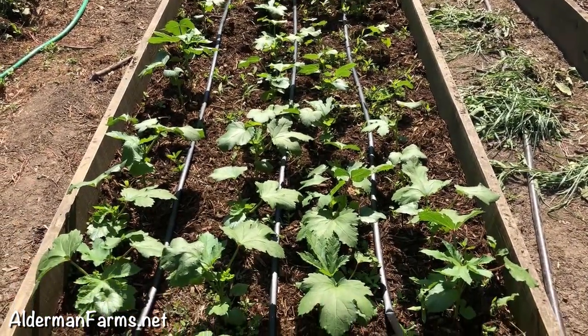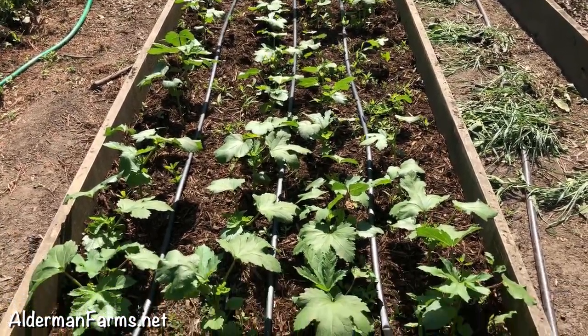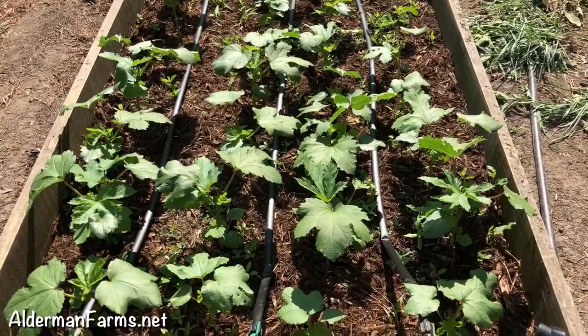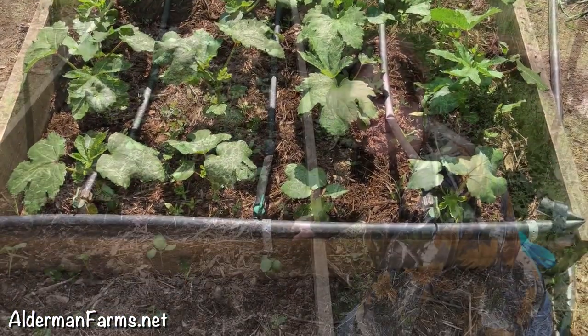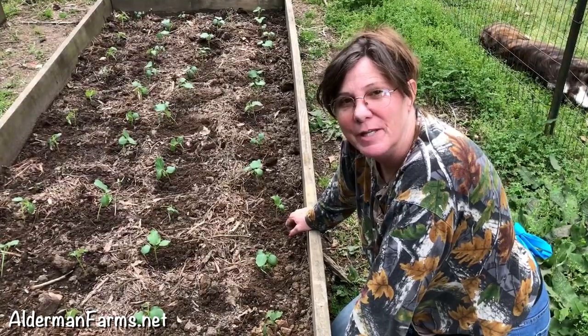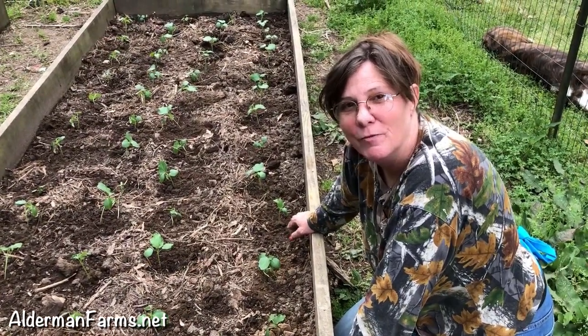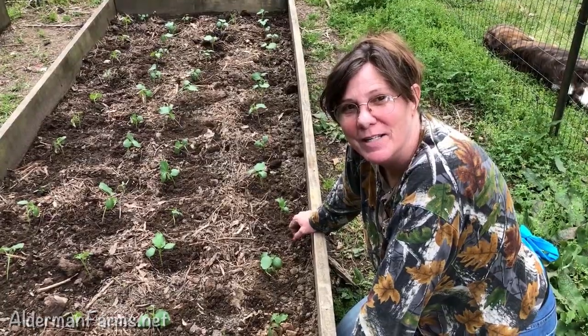We've got some weeding to do in there a little bit, but these are the plants that you saw her planting. If you have any questions or comments, leave them down below — we love to hear from you. Visit us over on our website at aldermanfarms.net. Hope you're having a great day. Bye!